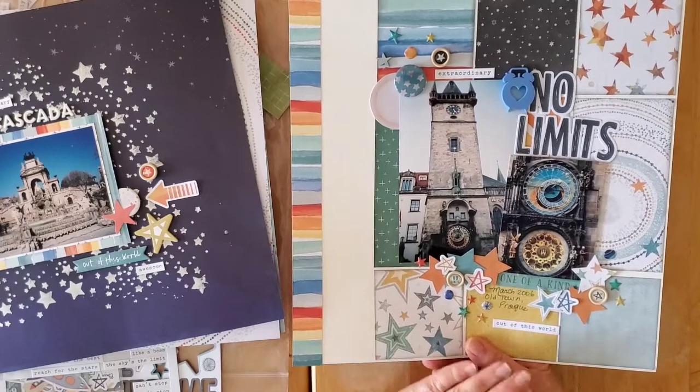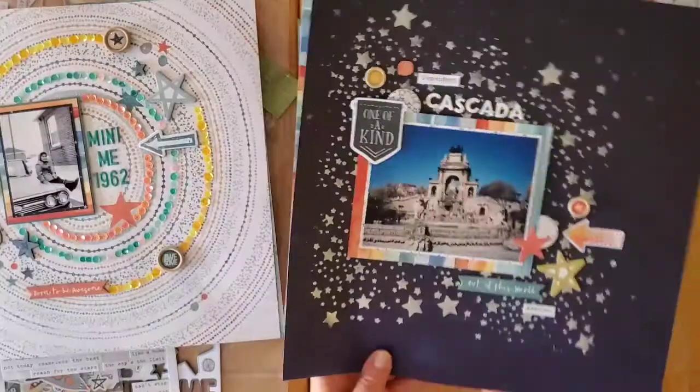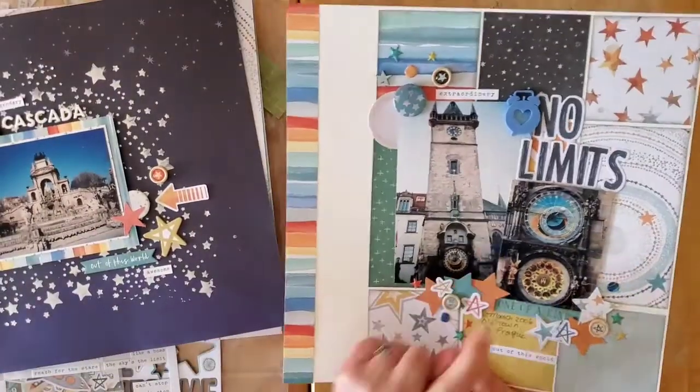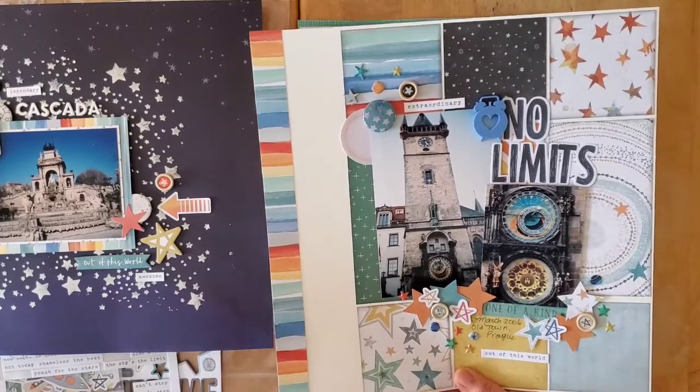This one was definitely a Sketch Sunday and it was also part of the Around the World in 30 Days hop, as was the next one. This is the astronomical clock in Prague, and there are videos for all of these.